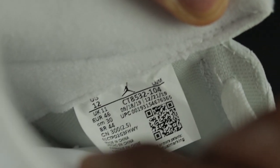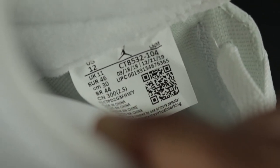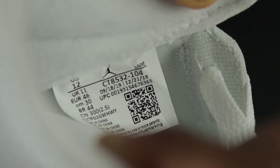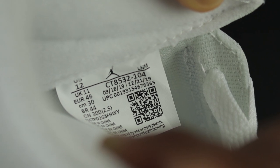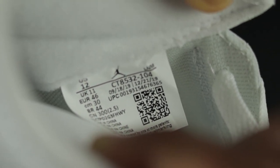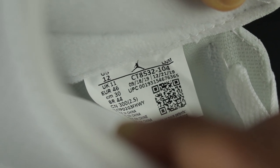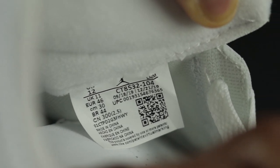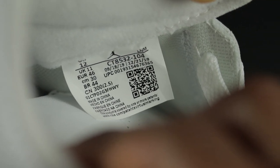Here's a shot of the tag. My production dates are September 18th, 2019 to December 21st, 2019. Your dates should be somewhere in between these dates, or maybe a little before or after. Here's my UPC code, your QR code, made in China at the bottom, and your style code. This is what the tags should look like.